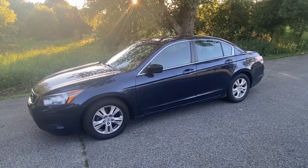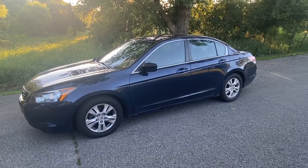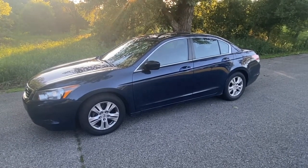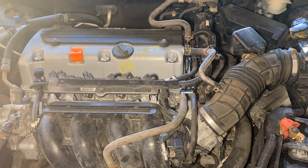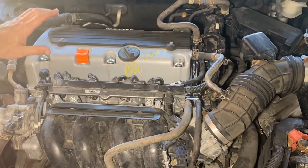Today we have a 2008 Honda Accord with a 2.4 motor. Right now it has a P0135 code, which is your oxygen sensor bank one sensor one. We're going to show you where it's located and how to replace it. This is the Honda 2.4 motor — an excellent motor.